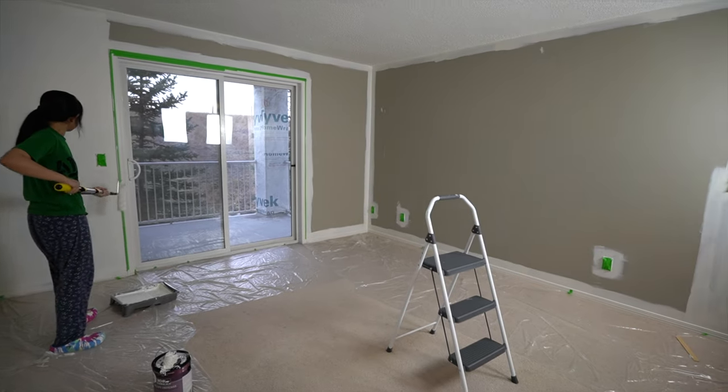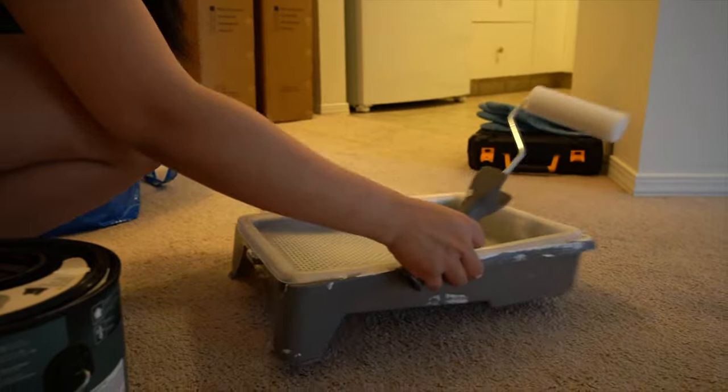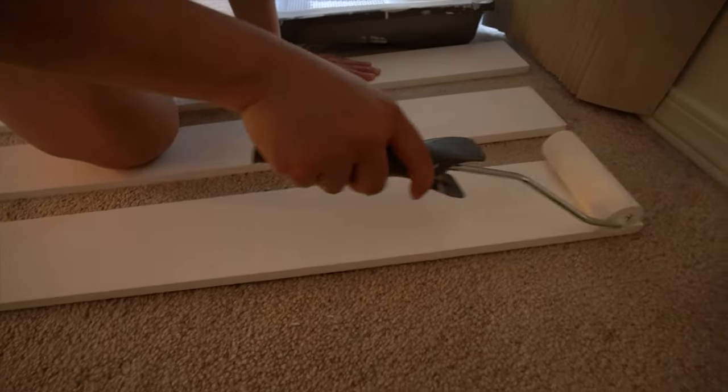We just got our baseboards delivered — these things here. As you can see, that one is cracked, so we got new ones as part of our renovations. Bea and I are going to paint them. The baseboards actually came with primer on them, but we had to do the painting ourselves — it's cheaper that way. We want to save as much money as we can while keeping the quality good.